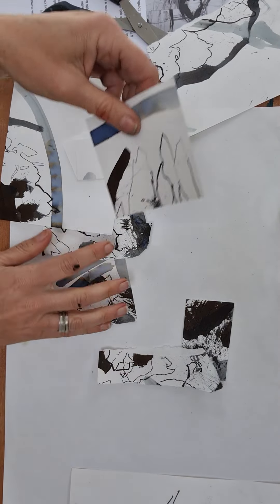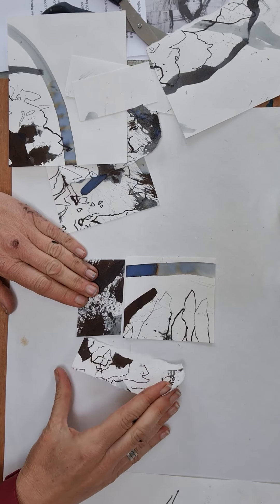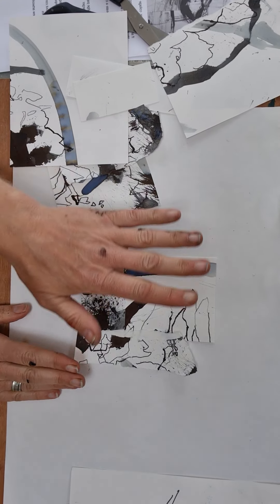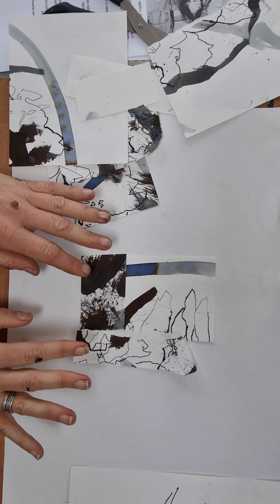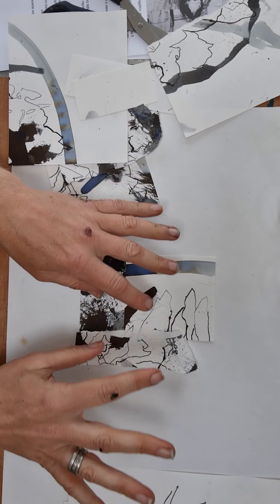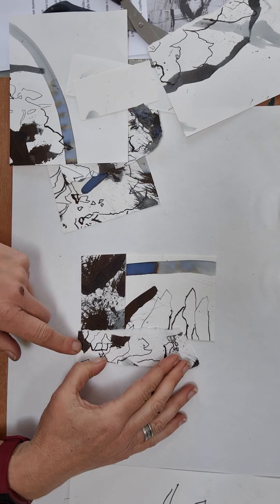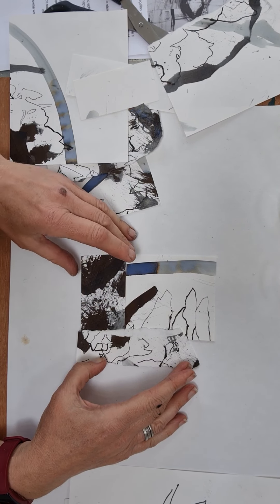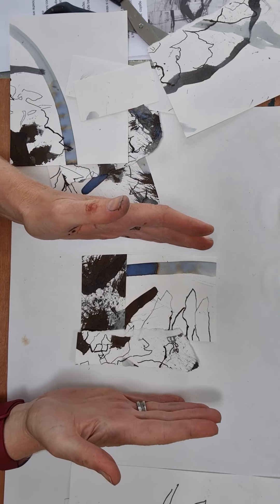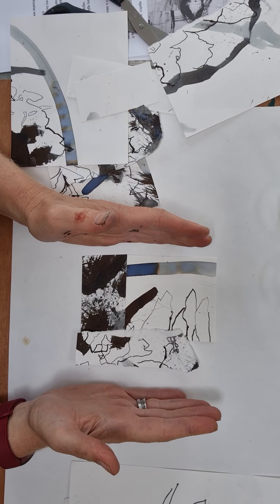I'm going to place them together now. I'm really thinking about composition here — you don't want too much black or any areas that are too busy; you want some areas where your eye can sort of rest. I'm also thinking about whether I'm going to use the rule of thirds, having some detail or areas of high contrast in the crossover sections of my composition.